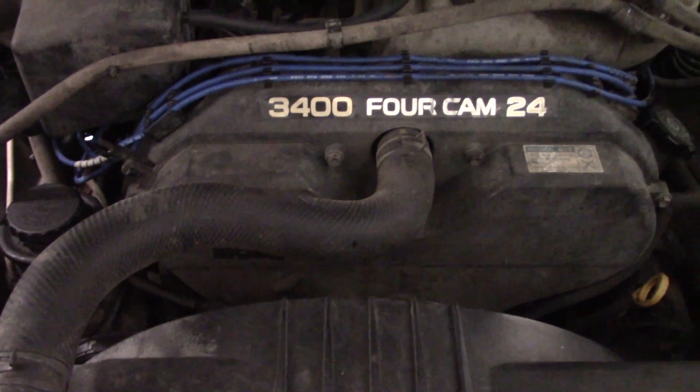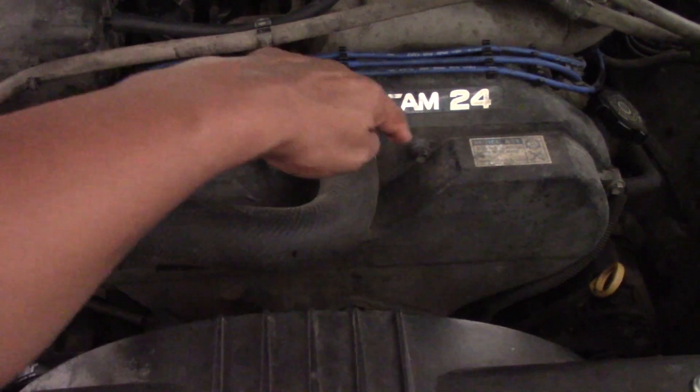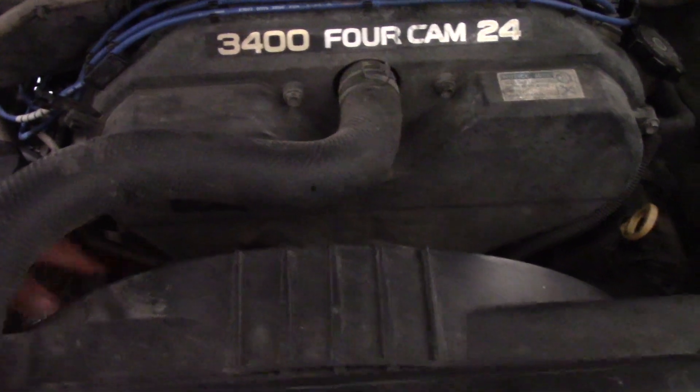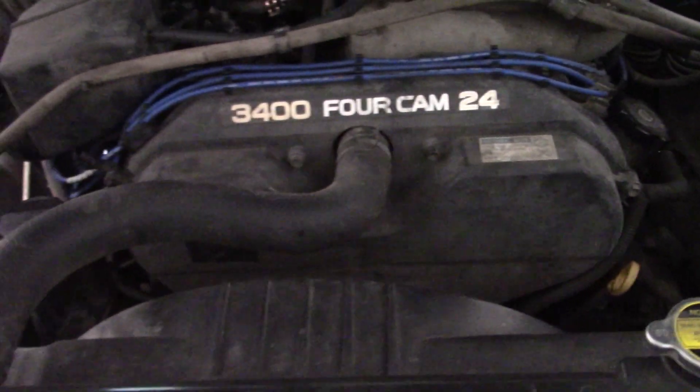This is my 3.4 liter V6 Tacoma. To get started fast, you want to remove the timing belt cover bolts — there are six of these 10 millimeter bolts. I'm pointing out the top four and the bottom two locations. The bottom two are a bit hidden but you can easily feel them with your fingers and locate them.